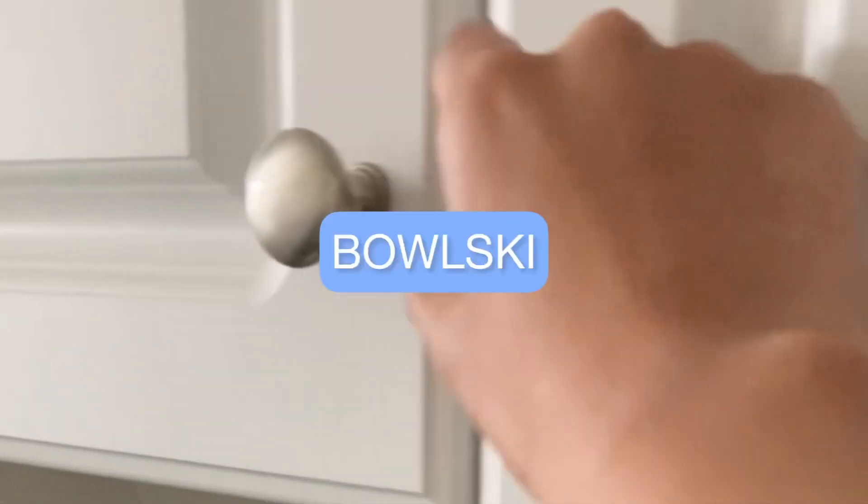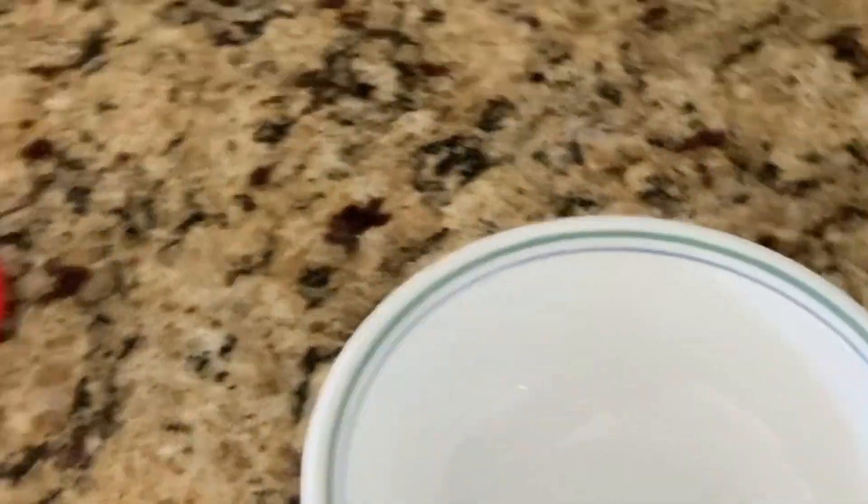Gonna grab a bowl, add some water to the bowl. The water is in the bowl — I'm now gonna add the little bobas. Clean that up — all right. Open the stove — wait, that's not what I'm saying, it's the microwave. I'm gonna put that in there and hope that it cooks.